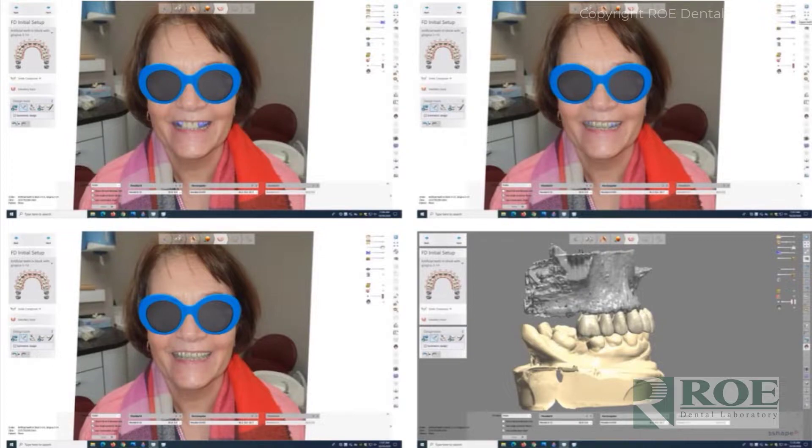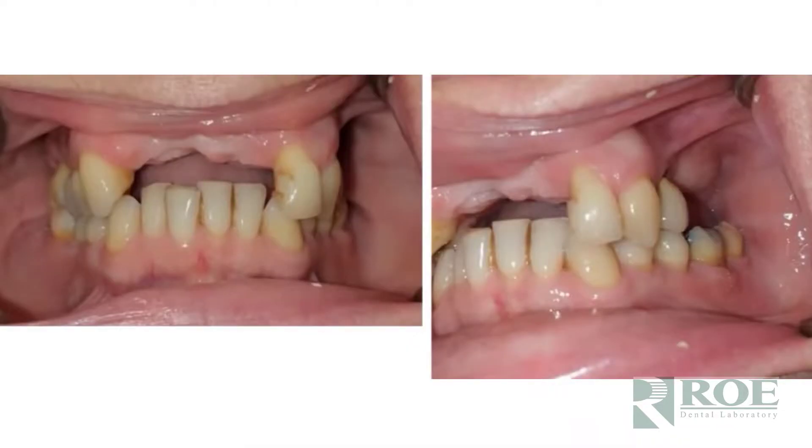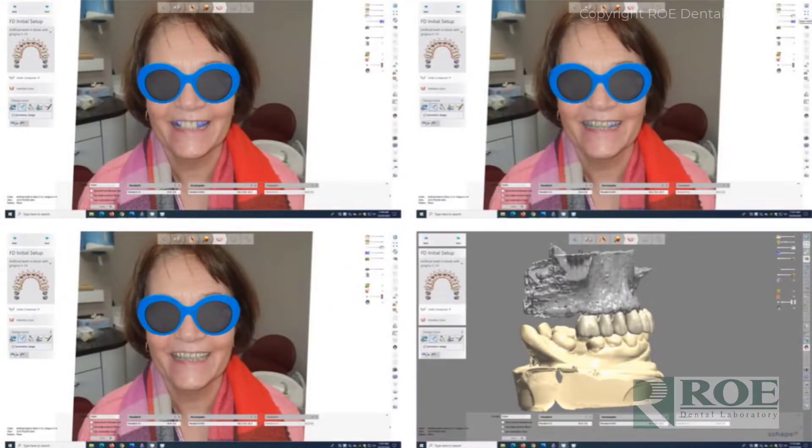The photographs we ask for are full face, full smile — we'd love to do smile simulations for these cases — center, left, and right. We like left and right retracted in-occlusion pictures. We want to make sure that what we are seeing on the articulator is exactly the same as what we're seeing in the photograph to make sure the case is mounted correctly.